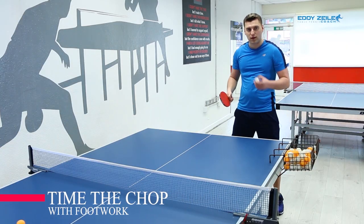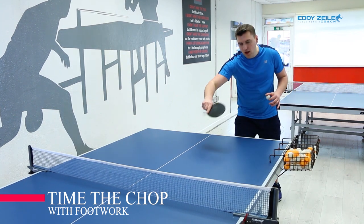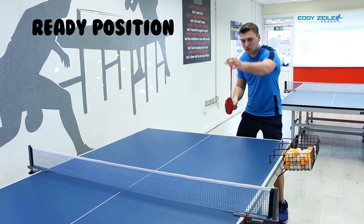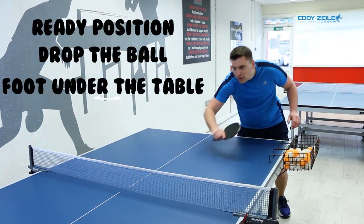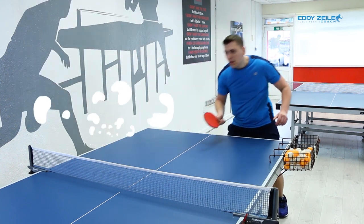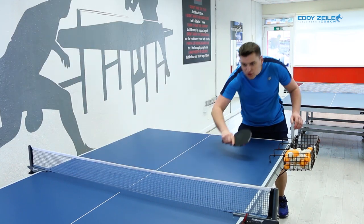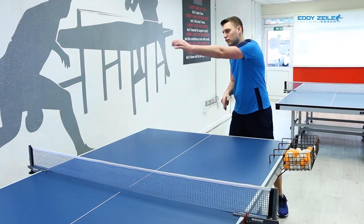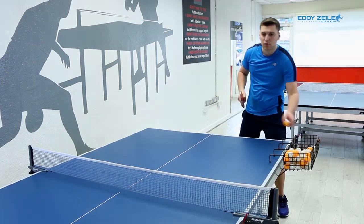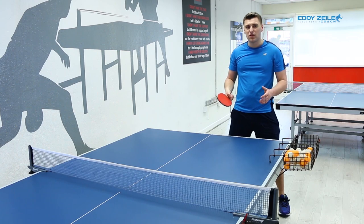When you get better, try to time it with the footwork. Make the ball bounce, put the right foot under the table, and chop it in a realistic manner. Ready position: drop, foot under, and chop. Drop, foot under, and chop. Doesn't have to be deep at all — just practice all three elements: drop ball, foot, arm, and pull out. Drop and hit is very, very useful.